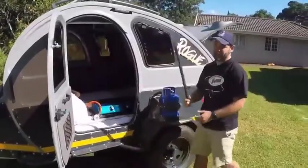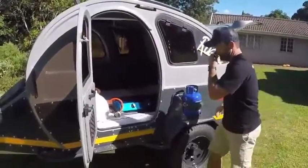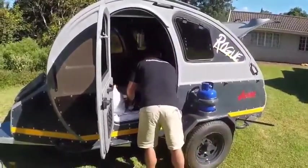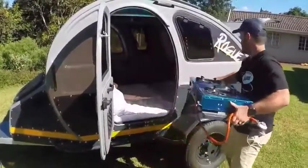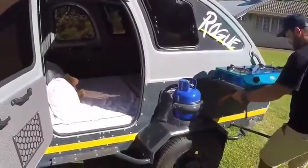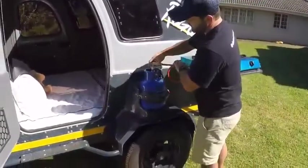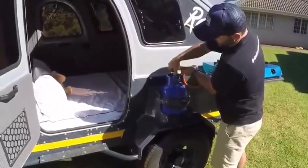The setup of the stove is really easy, and it's nice and easily accessible right next to our gas bottle.